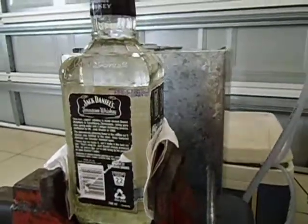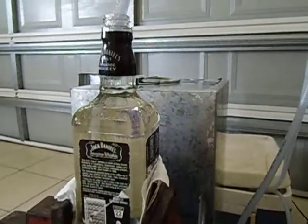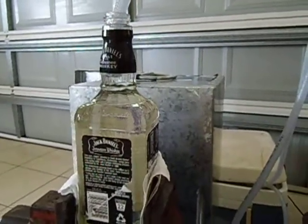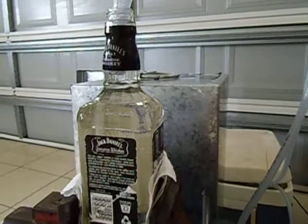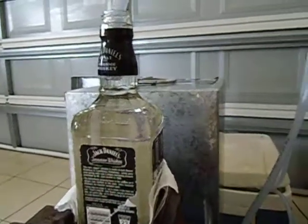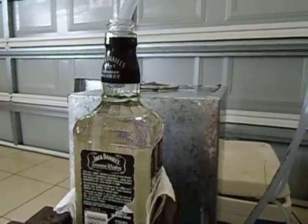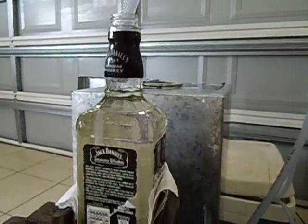So it's about an hour and 20 minutes to do a whole bottle. It's at a steady constant temperature. We'll do a test and let you know how strong it is. Cheers.